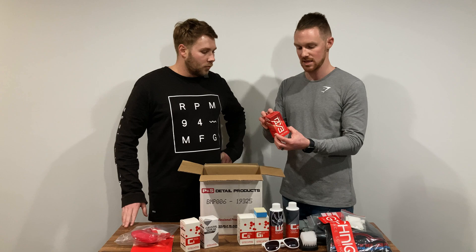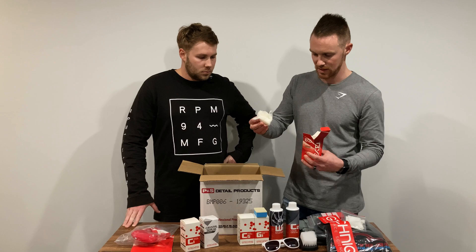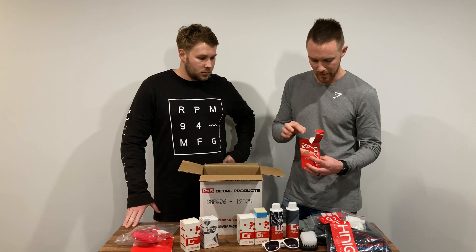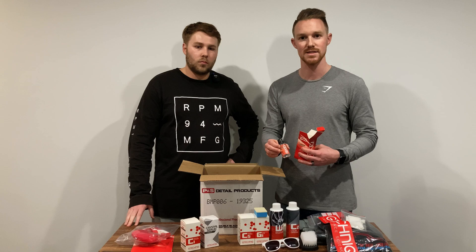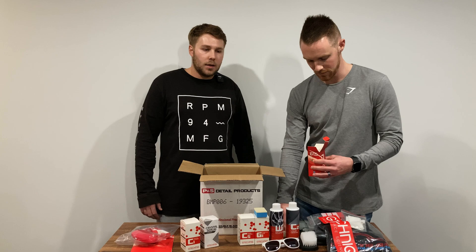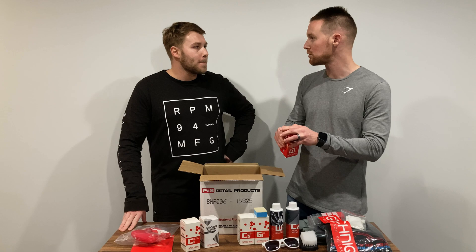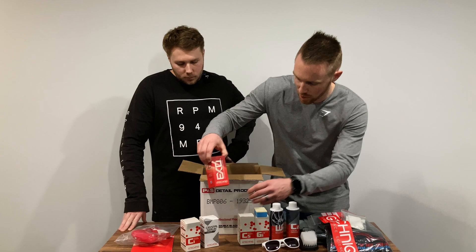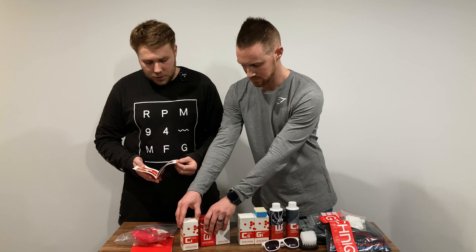We've also got a bottle of G-Technic XO V4. This adds the hydrophobic layer on top of your ceramic coating. It comes in a 30 ml bottle with gloves included. After applying ceramic coating, you go around the vehicle and apply two coats of XO. The water behaviour after applying this is really impressive — it helps with drying so your blower just pushes all the water off, and when it rains the water basically sheds right off the car. You could even try applying XO by itself on a panel just to see the water behaviour.